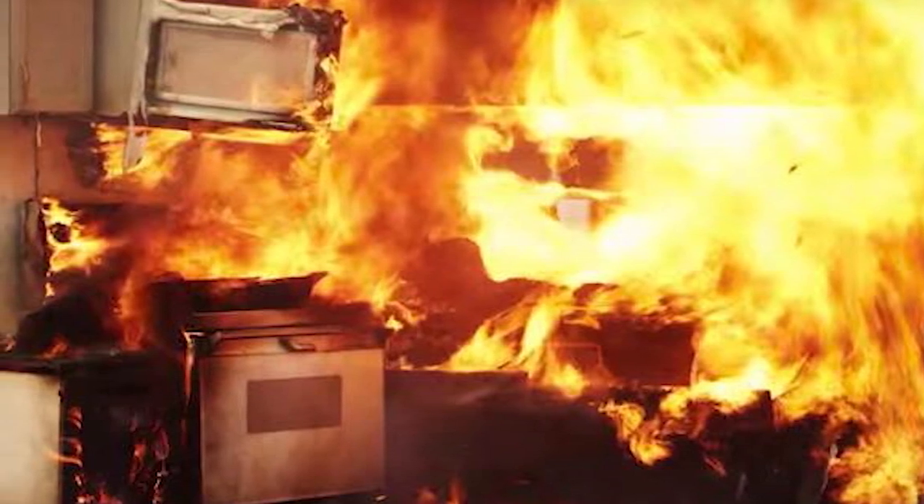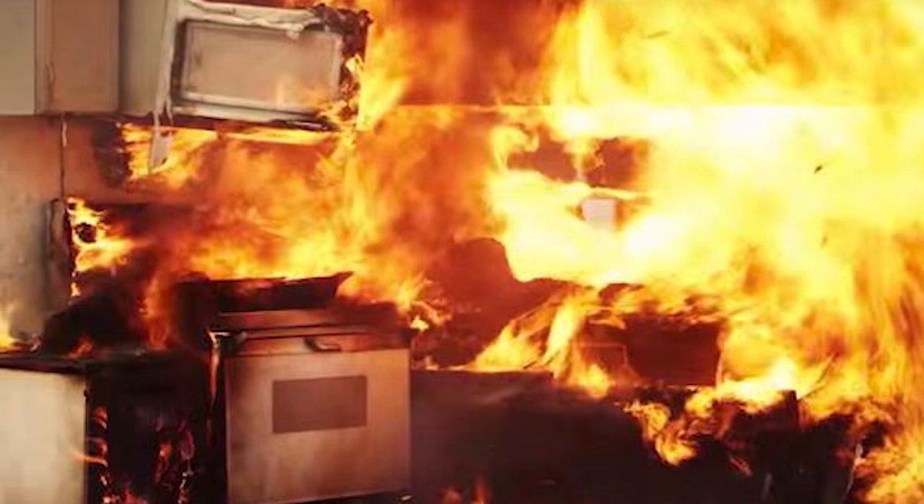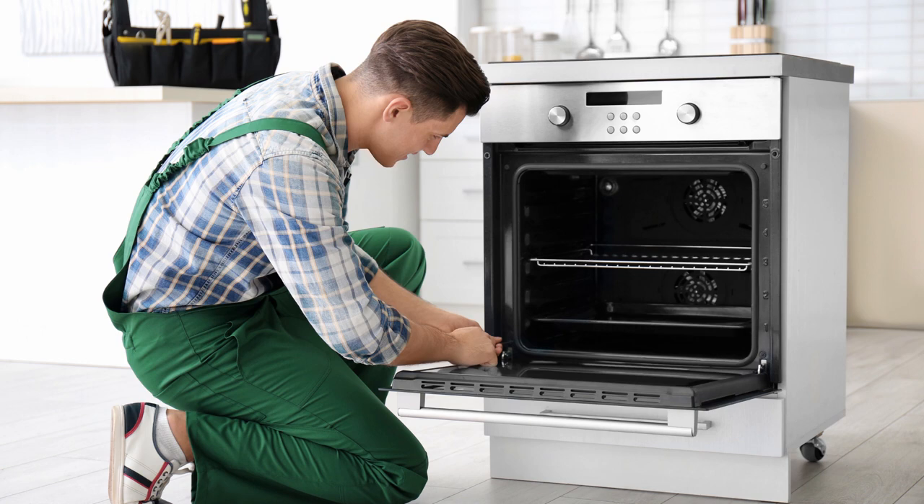This can occur to units new and old, electric and gas, and appliances with or without food inside. The right fix will most likely depend on your type of appliance and circumstances.